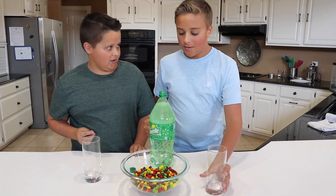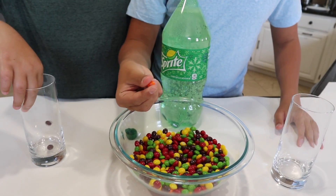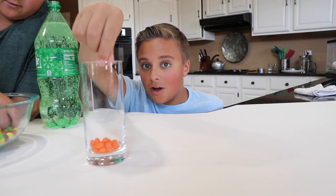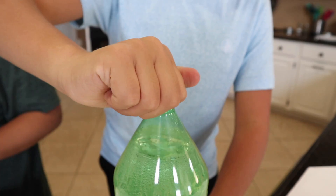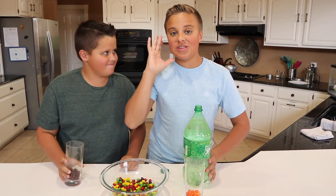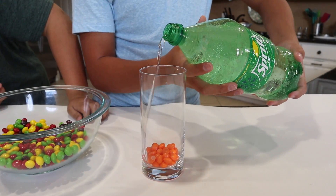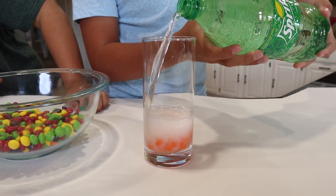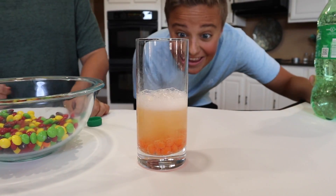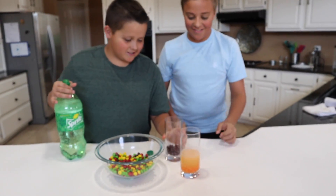I will do purple. What color do you want to do? I'm going to do orange. You guys comment down below what color of Skittle you would do. Now it's time to pour in our Sprite — supposedly it changes the color instantly. Did it work? Kind of — yeah it did! It totally changed the color. With the purple Skittles — no way! That totally works.